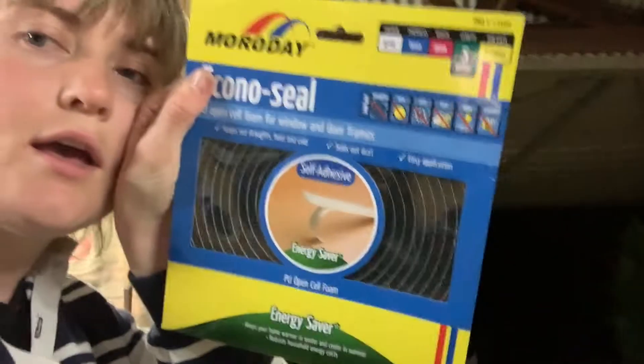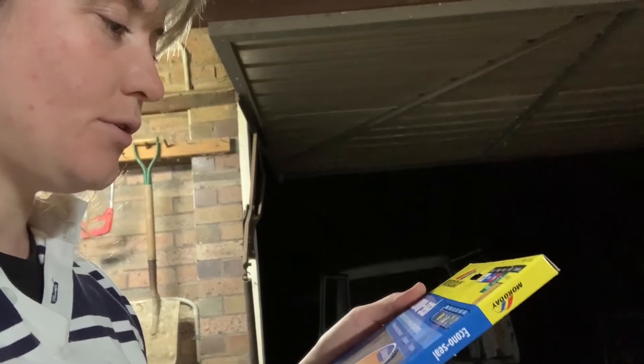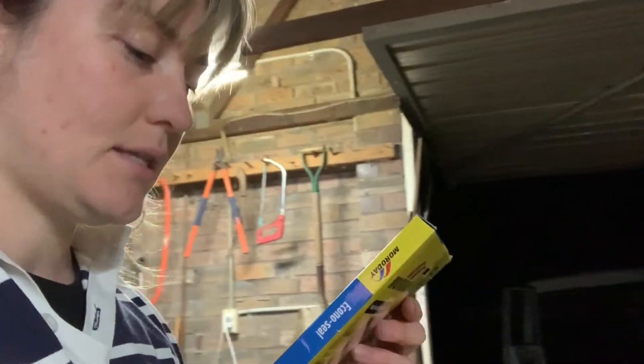If they're all cut out I feel like that's one less thing to worry about tomorrow. I've got to clean out the sides as well, so I might do that and start building tomorrow afternoon. Cut these out, clean the troopy tomorrow morning, put the side panels back in and secure them. I got some energy saver economo seal - PU open cell foam for windows and door frames. It keeps out heat and cold, seals out dust, easy application. Basically what I'm gonna do is put it around the corners of these panels.